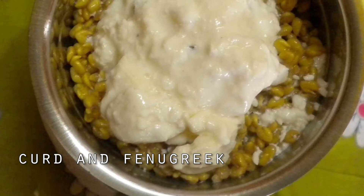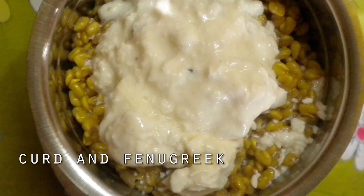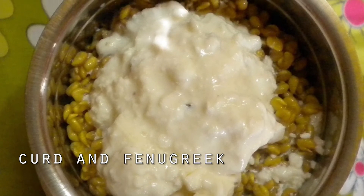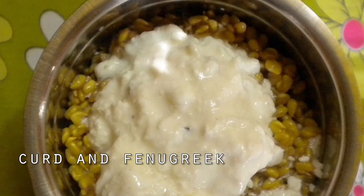The final curd hair mask is the fenugreek and curd hair pack. For this all you need is three tablespoons of fenugreek and five to six tablespoons of curd. Mix all the ingredients and apply it on your hair for an hour every week.